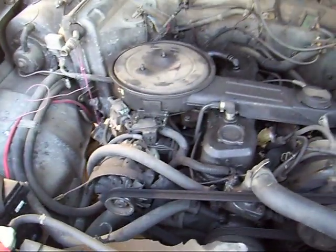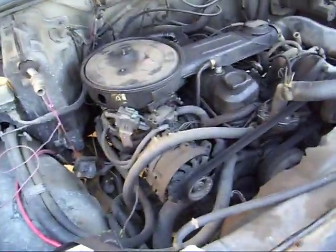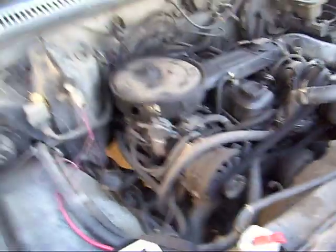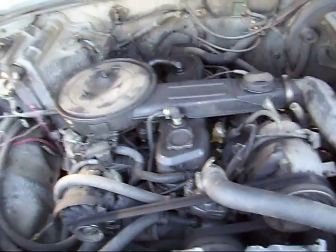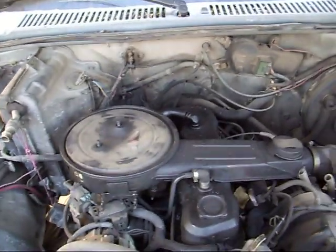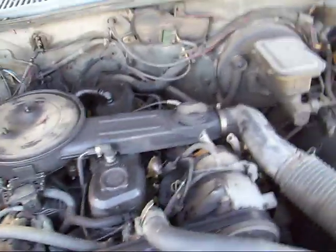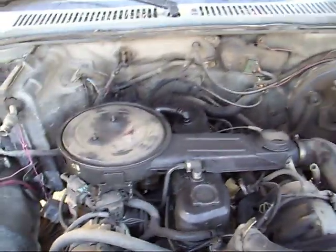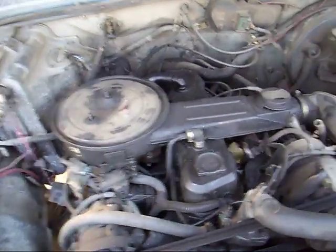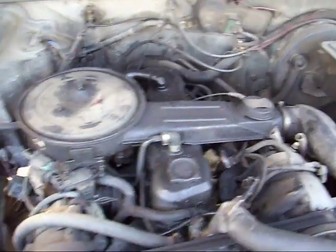Your torque converter bolts — whatever you do, don't lose them. You can buy new ones but it usually never feels the same afterwards. You'll want to use Loctite when you put them back together so they don't vibrate loose, because once they vibrate loose and fall out you're not going anywhere — your engine is just going to spin in front of your transmission. I would also suggest using a mild Loctite such as blue on the transmission to engine bolts, because I've had a few cars where those bolts have backed out after I've put them in.